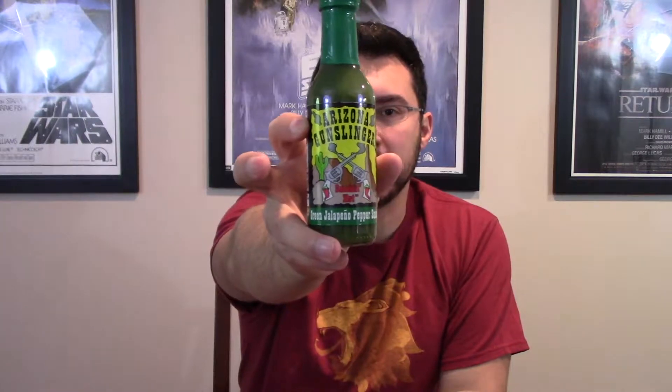Hey everybody, welcome back to your Wednesday heat check. We are going to take a look at another Arizona Gunslinger sauce — we have the green jalapeño chili pepper sauce. We did the red jalapeño, so we're gonna try the green.